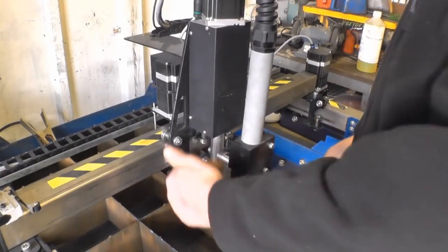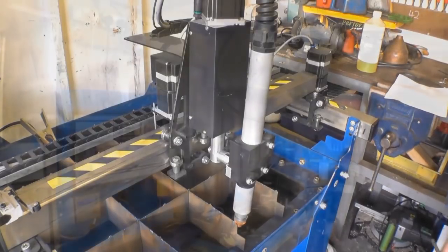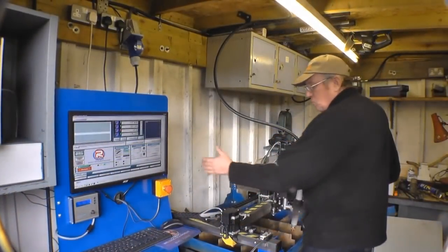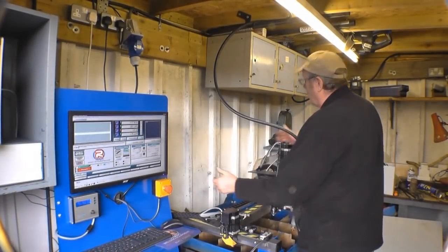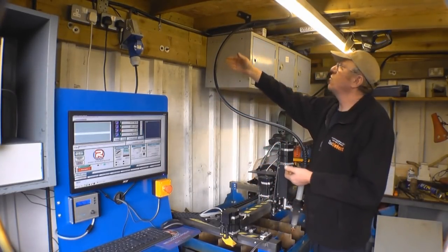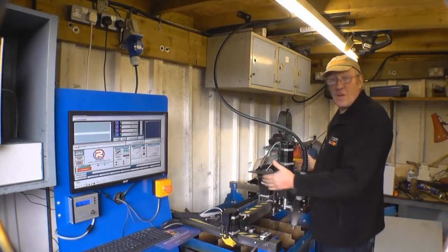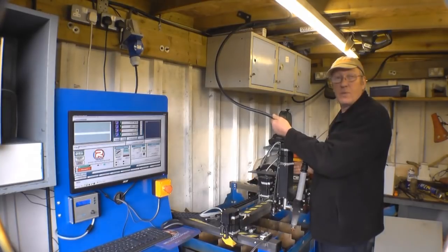You would use a set square on there to make sure it's all nice and true and square. The table comes with a steel support bracket that fits on either rear corner to support the plasma cable. The building I've got this in has a little roof, so I've simply got mine clipped up there with plenty of slack so I can get the full travel of the table without putting any undue tension on the cable.